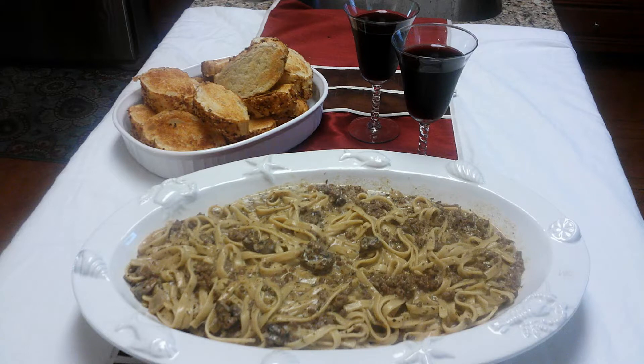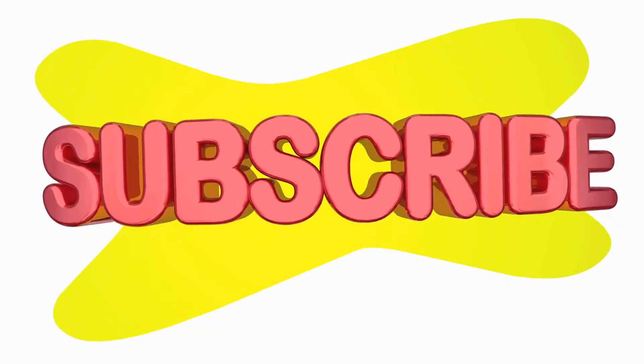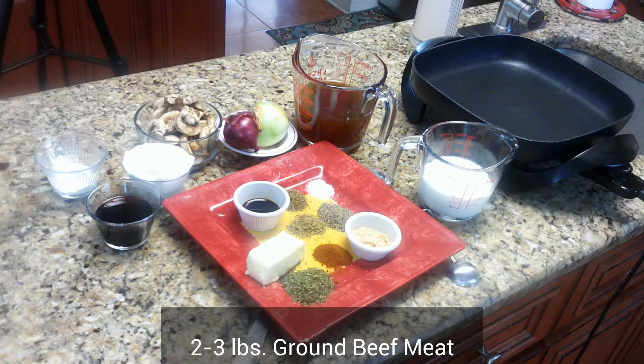Welcome back everyone. Today we will be making beef stroganoff. If you like our videos, please subscribe.